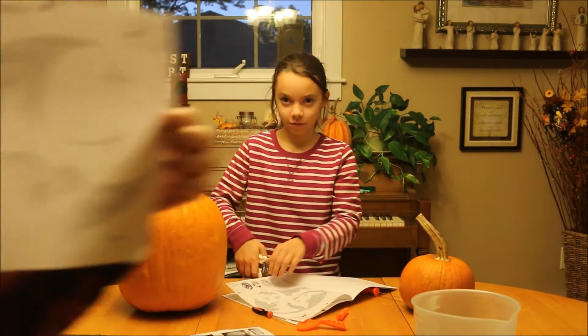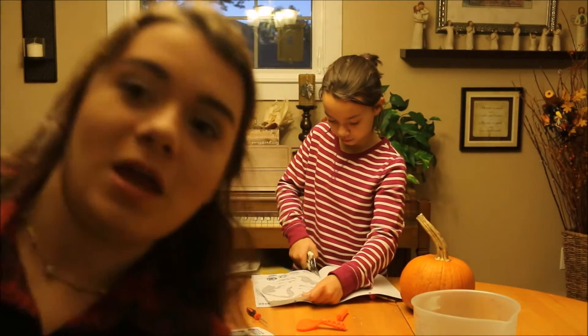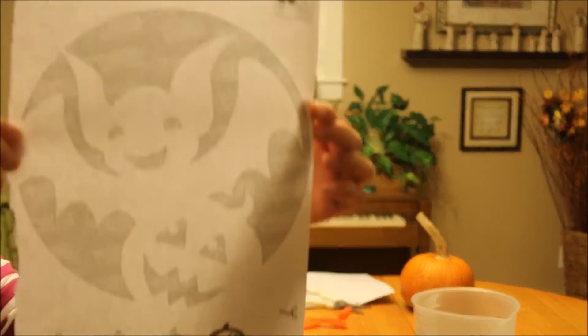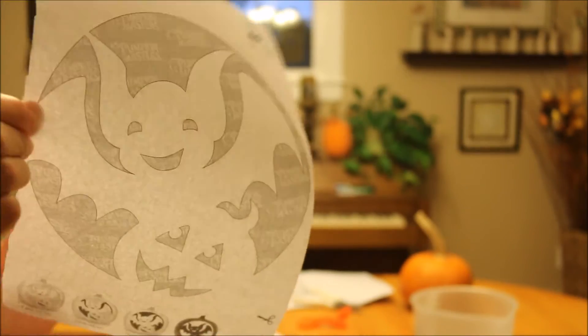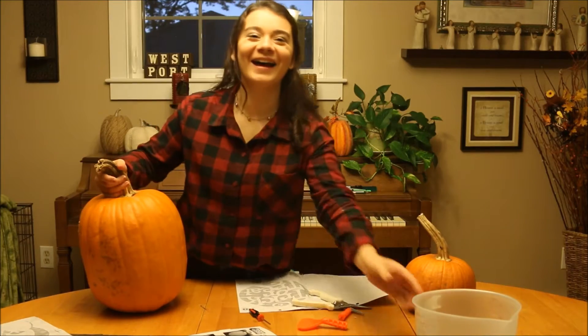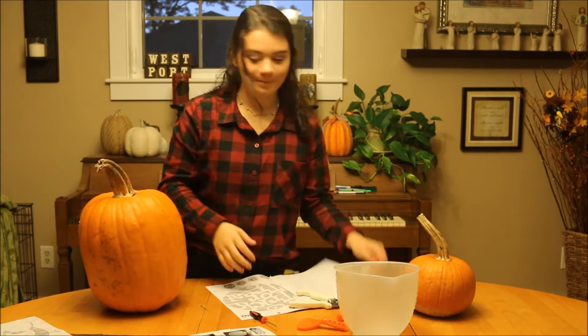Alright, so here is mine — I'm going to do an owl, and I guess you have to go put it in hot water. This is mine, it's going to be a bat. I'm going to start — I need to cut my pumpkin.